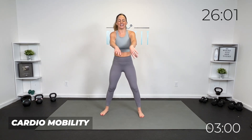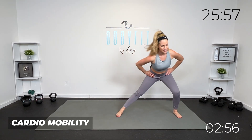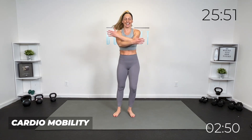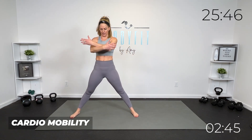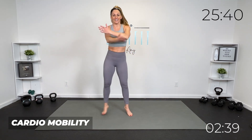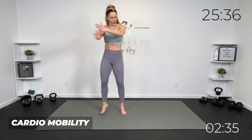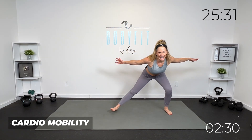Let's take it into a side lunge — step and bring it in. Let's open it out. You can keep it stationary if that's better for you. If you want to get a little deeper, take it there. If you want a little shuffle for more cardio, you do you. Breathing into it. Open wide.